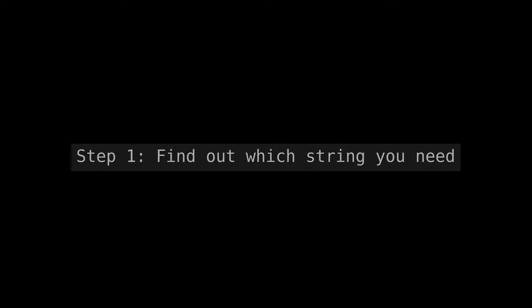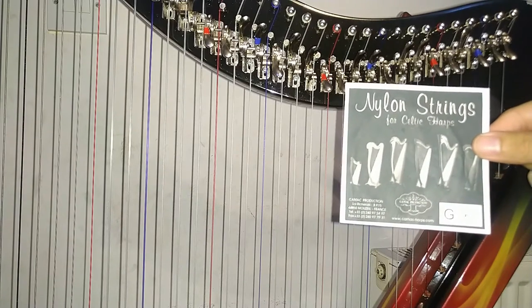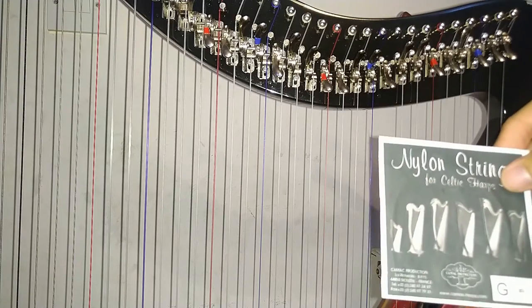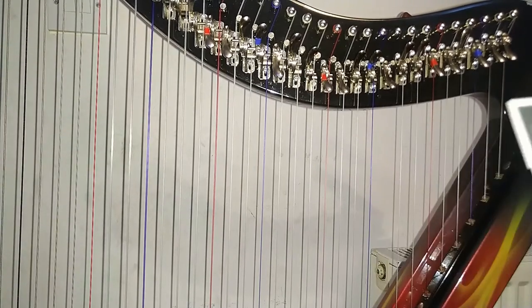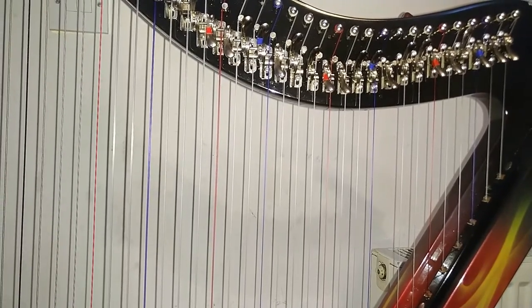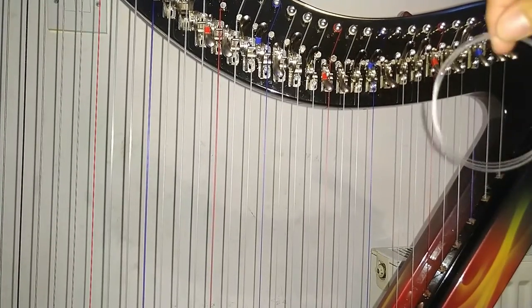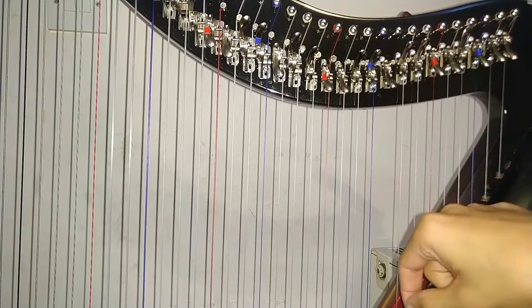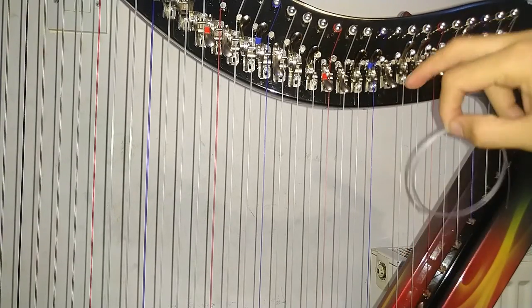Step 1: Find out which string you need. You will need to get the same gauge — that is the thickness of string — which you're replacing. They often have the note and the number of the string. If you are in any doubt, refer to your manufacturer. They often have a shop where you can buy one.